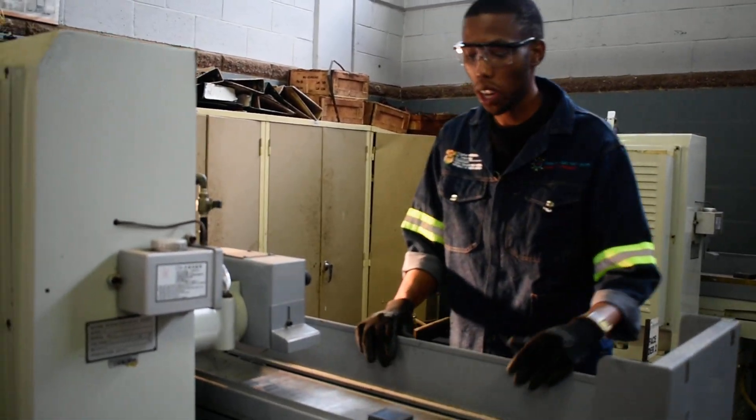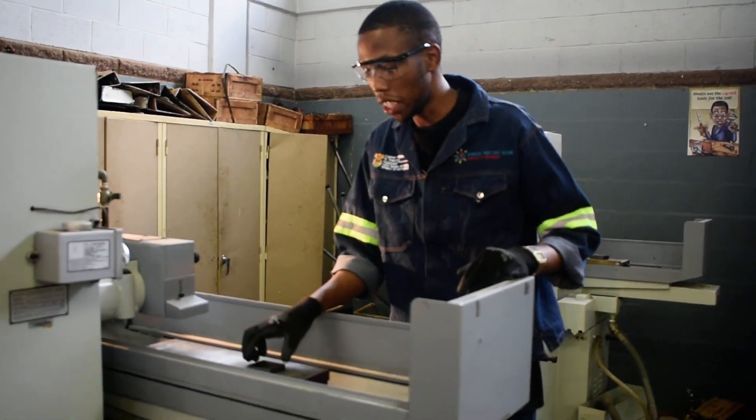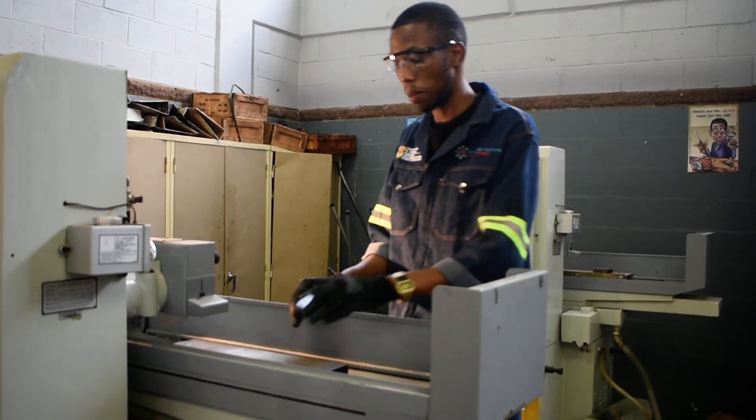Hi guys, right here we have a surface grinder. A surface grinder is used mainly for finishing loose ends and polishing a wet piece like this part I have right here in my hand.